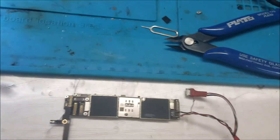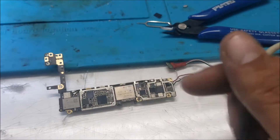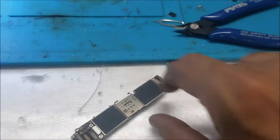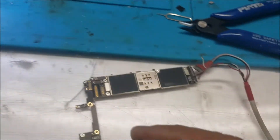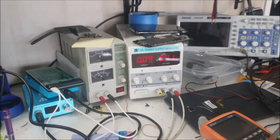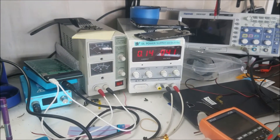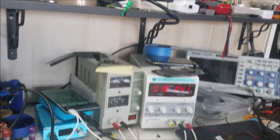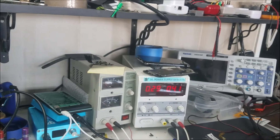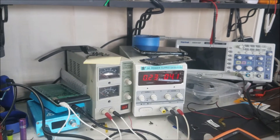After I change the tristar, let's test it. It's at 4V. You can see now we start with 90 to 80 milliamps — it's not like before where it was stuck at 300 milliamps. This looks like it's going up, so there is some change and that's a good sign. The amps are going up as the phone is booting.